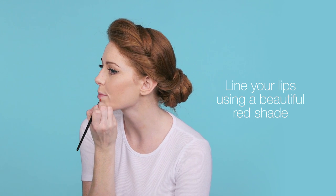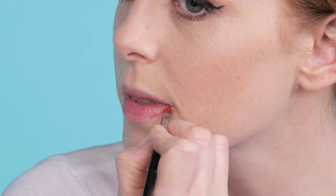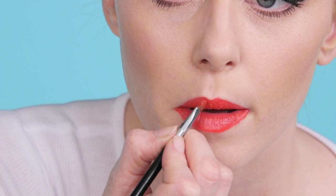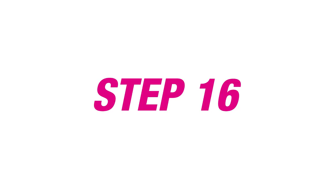Next, align the lips. Now I'm going to finish with a gloss to add a sheen.